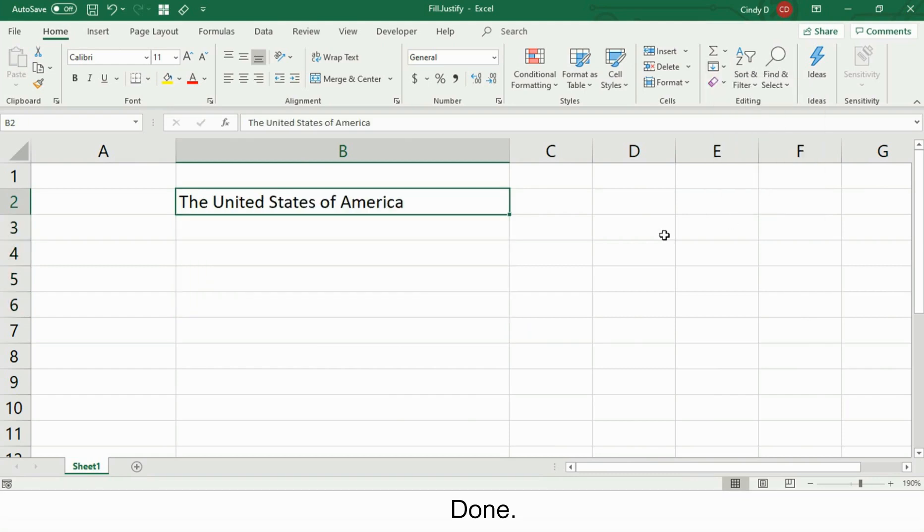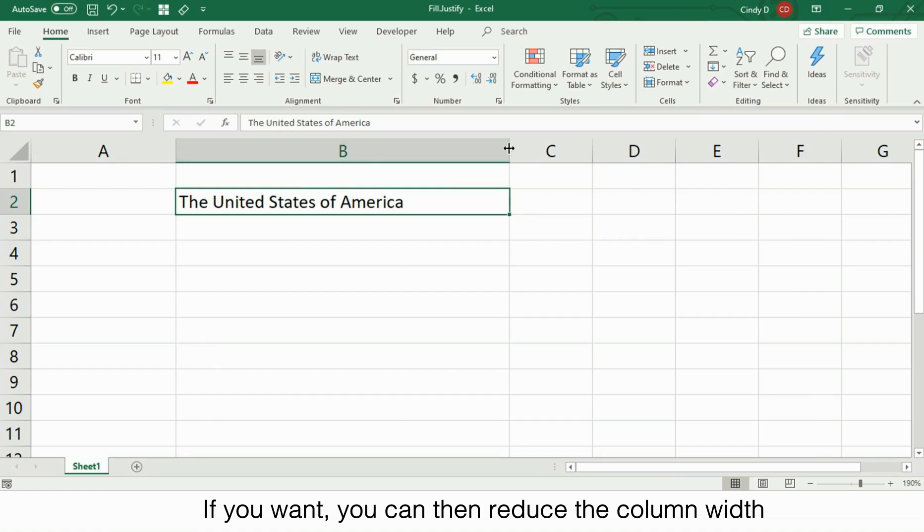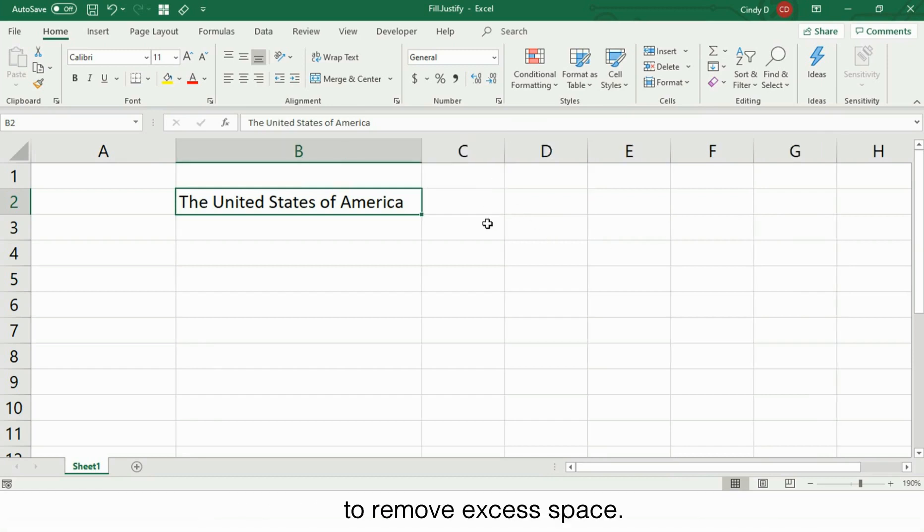Done. If you want, you can then reduce the column width to remove excess space. This is Micromondays, I'll see you next week.